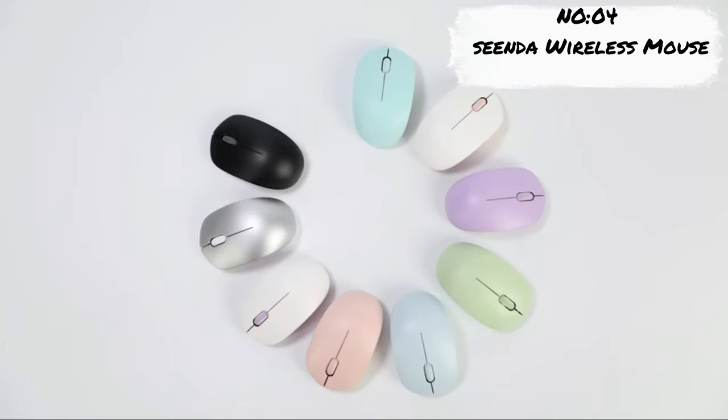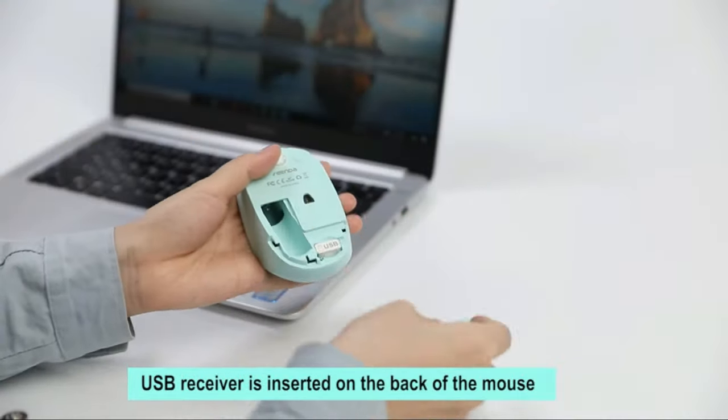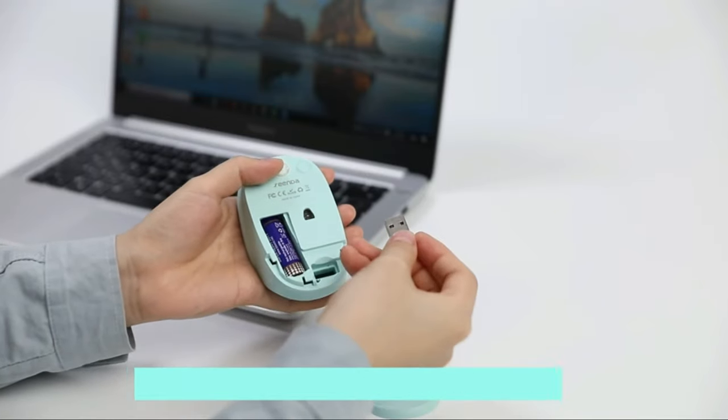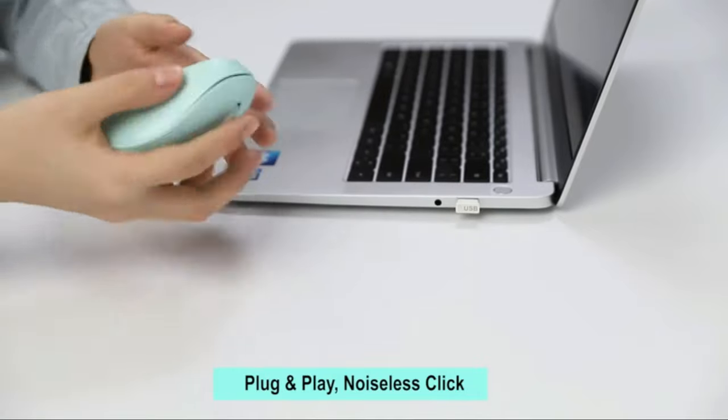Number 4: Senda Wireless Mouse. Wireless light-up mouse — if you are tired of the normal mouse, our wireless rainbow mouse can be a choice for you. It is super cool with 7 different LED lights, and you can easily switch between LED colors by pressing the bottom button. It's also a perfect gift for kids, girls, boys, students, or left and right-hand users.